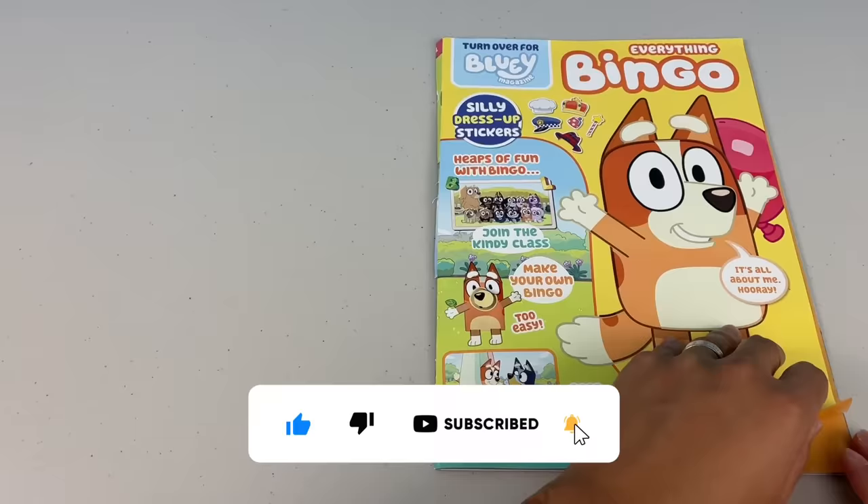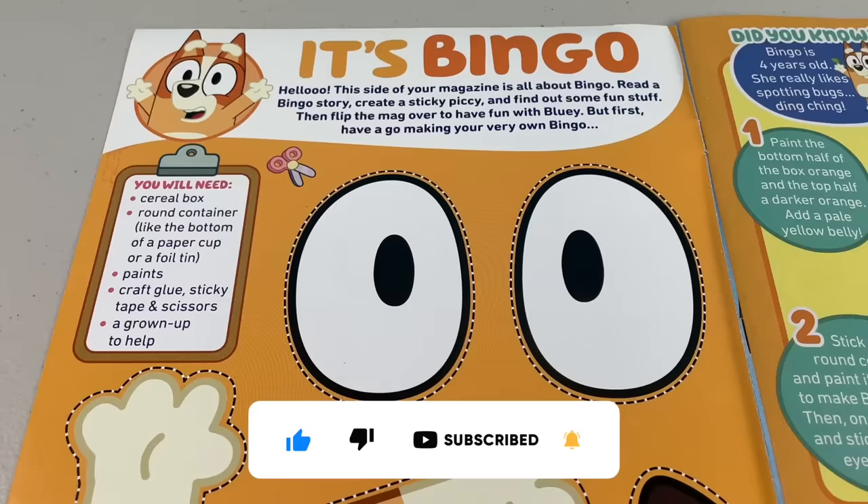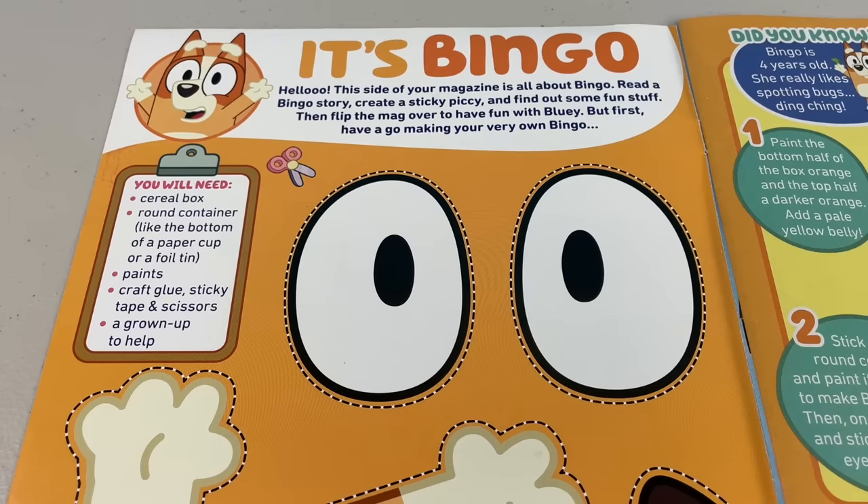First page - it's Bingo! Hello, this side of your magazine is all about Bingo. Read a Bingo story, create a sticky pickie and find out some fun stuff. Then flip the mag over to have fun with Bluey.